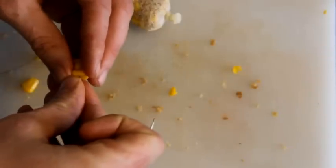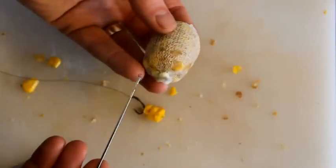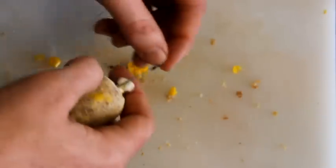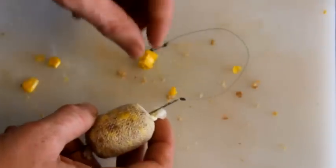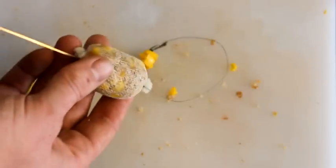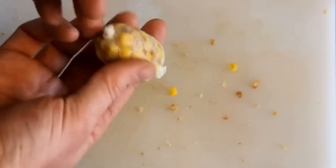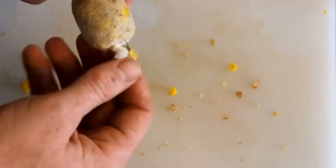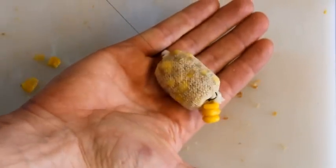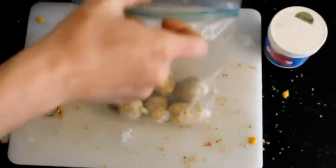So here's my stick mix hook link. Just go and bait it up — get a couple pieces of corn there on the hair. Take your baiting needle, shove it through the bag, hook it up to your stick mix hook link, close the gate latch and pull it back through. Then clip that onto your main line. Take that hook and pull it into the bottom, tuck it in there so the point is buried in the bottom. And there you go — you've got a beautiful little stick mix, perfect for winter carp fishing.